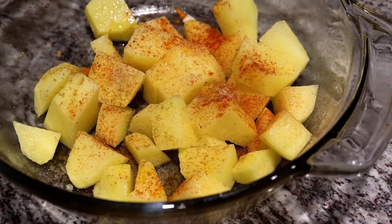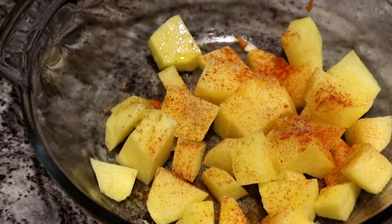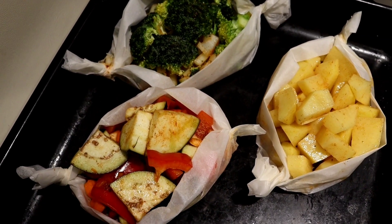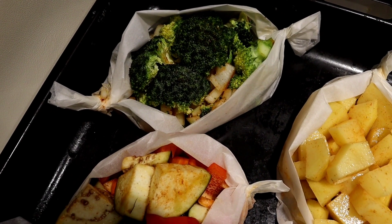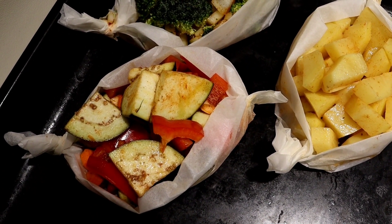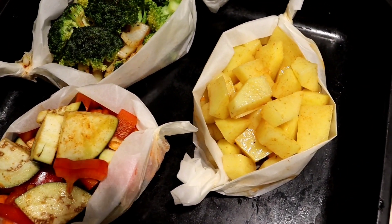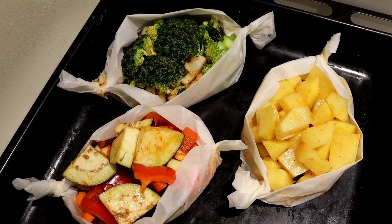Here we have potato with salt, pepper, paprika and olive oil. We're going to mix and put in the oven. Broccoli with onion will bake 25 minutes, pepper with carrot and eggplant will bake 35 minutes, and potato will bake 40 minutes. It will be a beautiful dish.